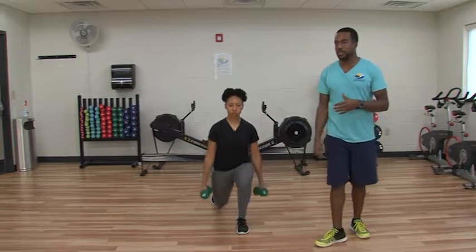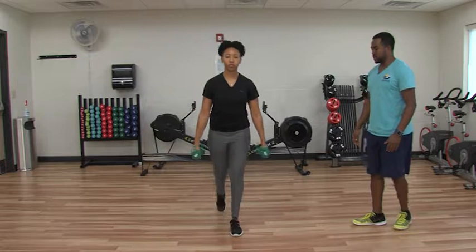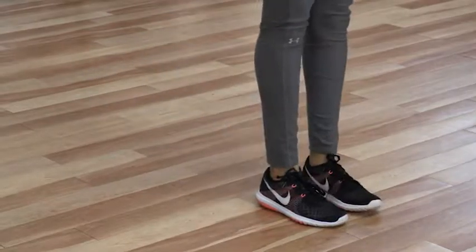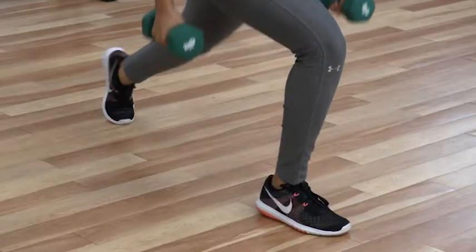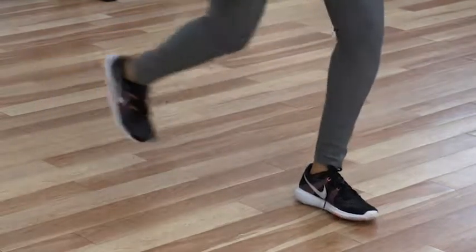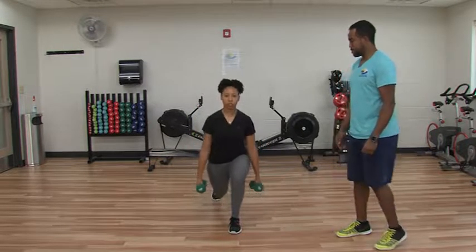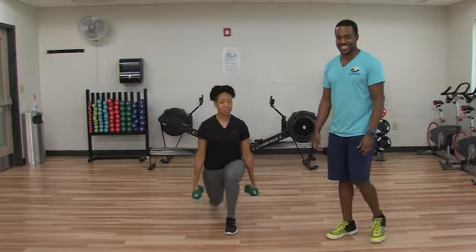Next we're going to go into a reverse lunge, and this is going to work your lower body. You're going to start with your feet underneath your hips and then step back and drop down. Just like with the squat, you want to keep the weight on the heel and the midfoot to help protect those knees. Octavia is doing great. She says she's definitely feeling it in her legs.